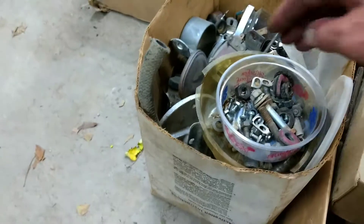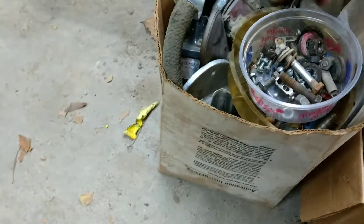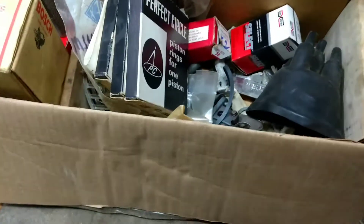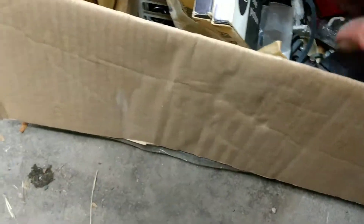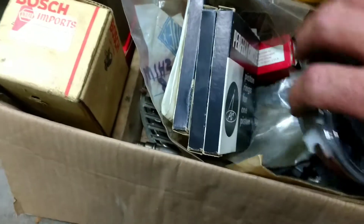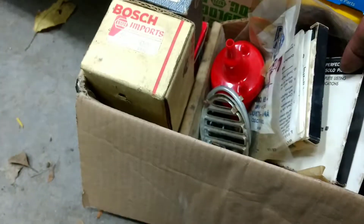Looks like there's a rod in there. Another box - looks like tail lights, turn signals, mirrors, coil brackets, tubs. There's a box of new stuff. Oh, looks like we got rotors, drain plugs, looks like a trunk latch.